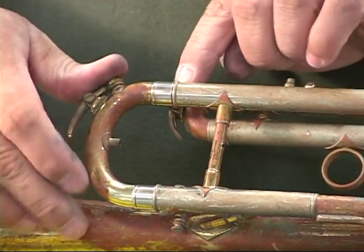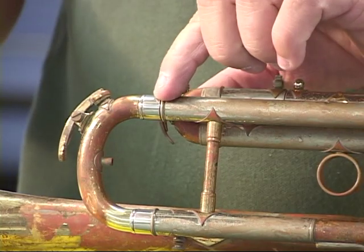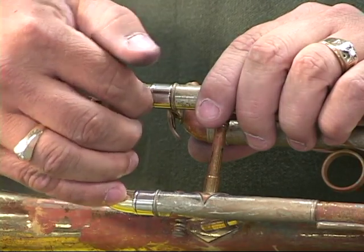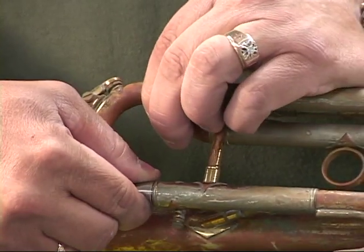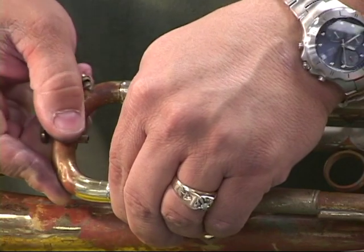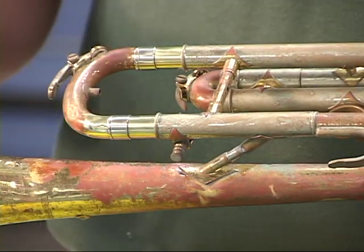Now, I notice I have a slight gap — very, very slight gap here. I can deal with that after, because there is no brace on this side. I can twist that slide slightly and have that turn out to be the perfect match. Pull our slide back out, reinsert it, and we are ready to begin re-soldering our top part of the slide.